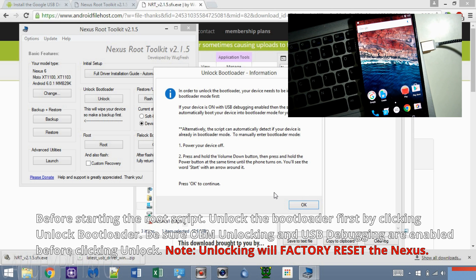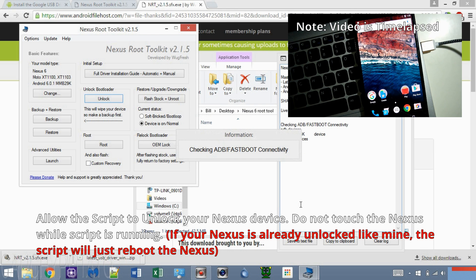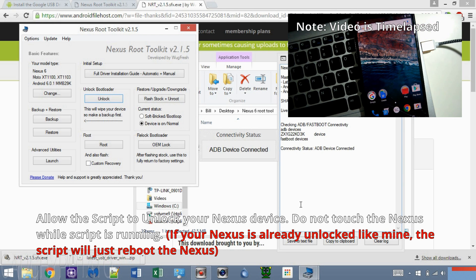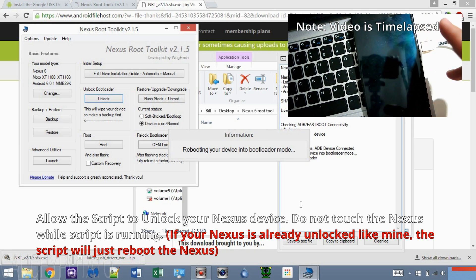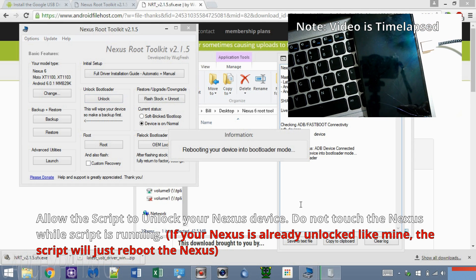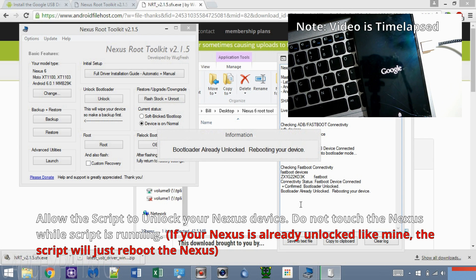Click OK when ready. It's important not to touch the phone while the Nexus Root Toolkit runs its script. The script will restart my phone since it's not in bootloader mode — I time-lapsed this part to make the video shorter. The script should take the phone into bootloader mode where it will unlock the device. If the device is already unlocked, like mine, it will just reboot.